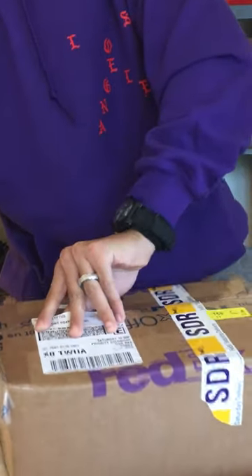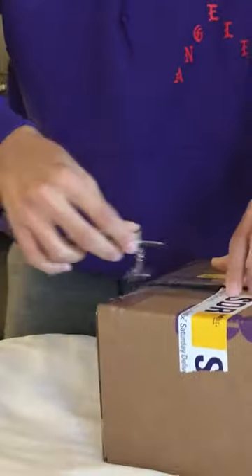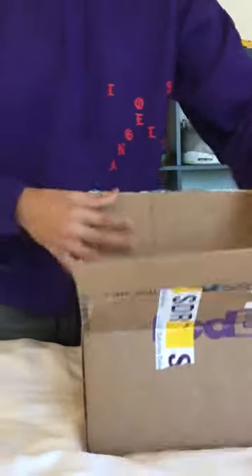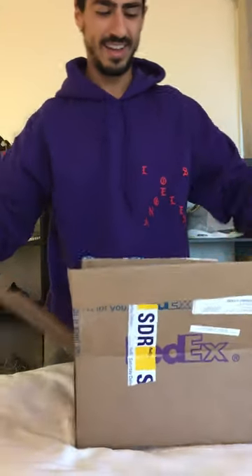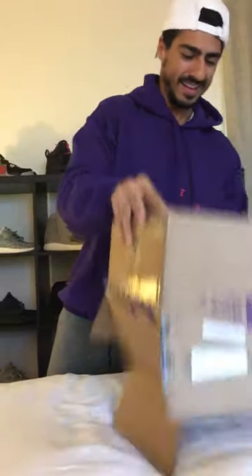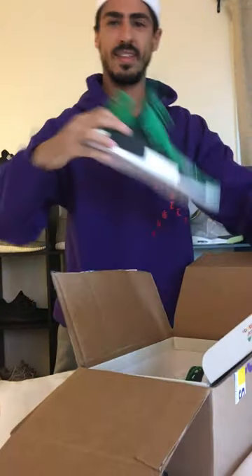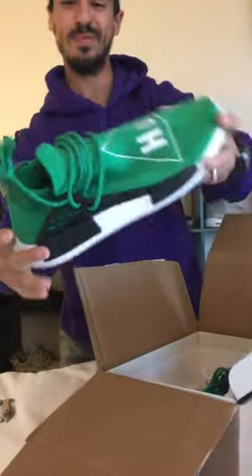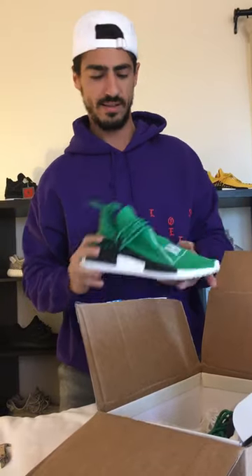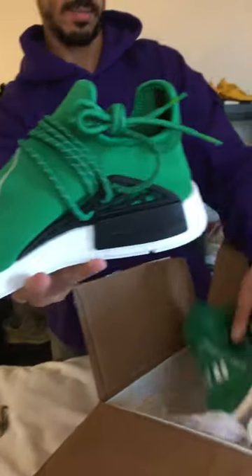Let's see what's inside — making sure we don't damage the box. Alright, so here we have a brand new pair, unreleased. These are the NMD Pharrells, not out yet. I have to give thanks to the plug for hooking it up — unreleased NMD Pharrells.